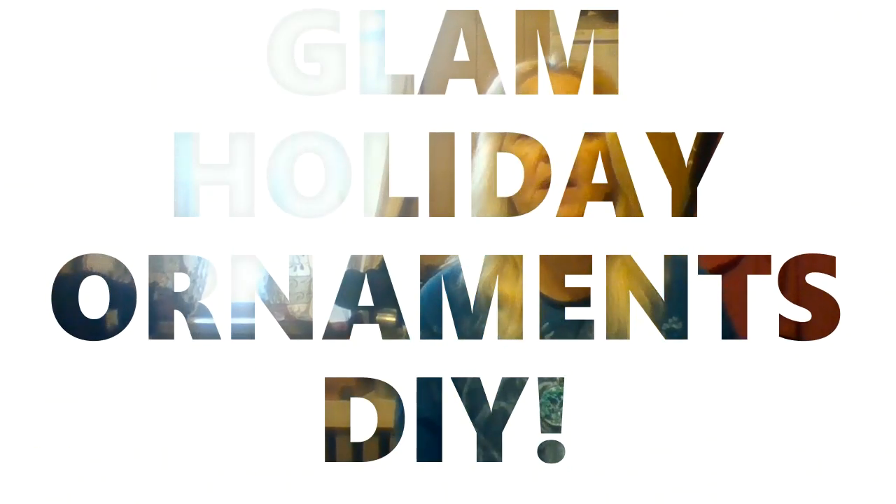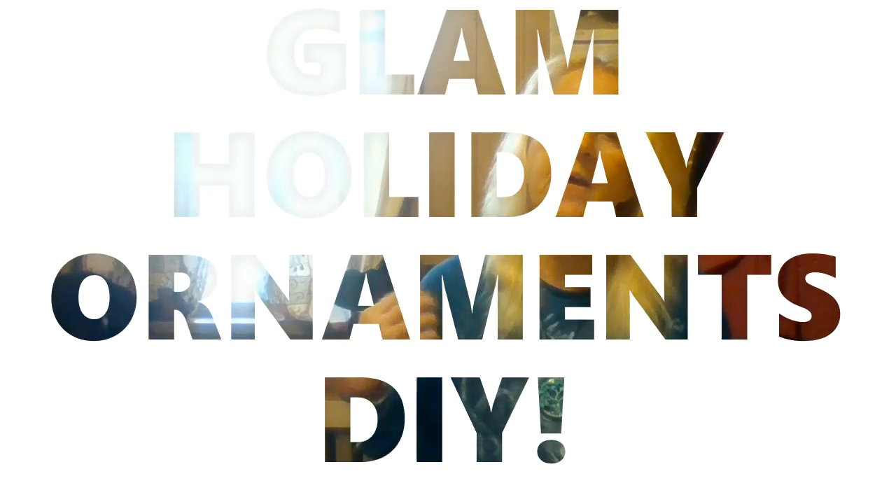Hey guys, welcome back to my channel. I am the Poverty Princess. Today I am going to do some of my glam holiday ornaments using these little clear ornaments that I got from Dollar Tree.